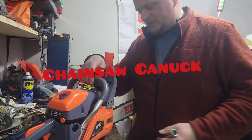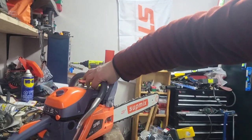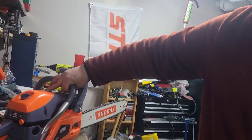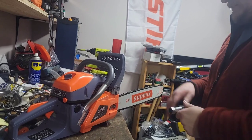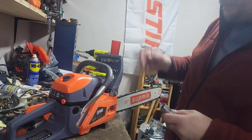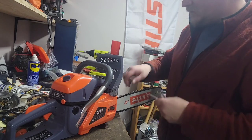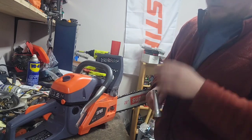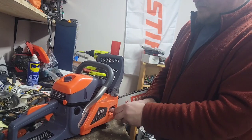Hey, happy Monday YouTube! So here we got the Submix chainsaw. It leaks oil like most of these Chinese saws do — they're just Zenoah clones. This is the one I put the big bore kit on; it works good. I'm not porting it now, I'm still going to use the saw more, get some more miles on her. But what I do want to do is a modification for convenience.